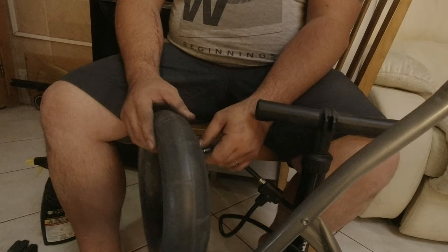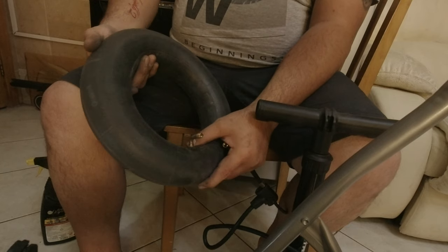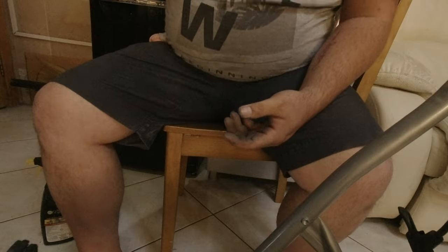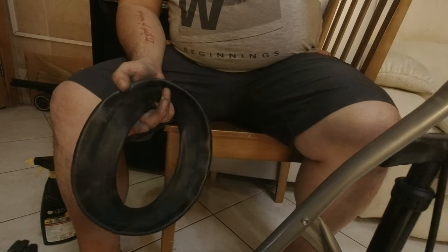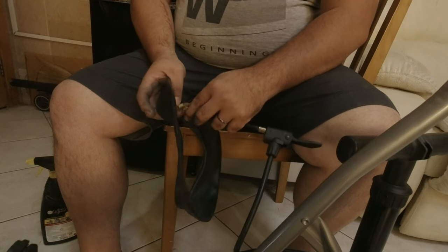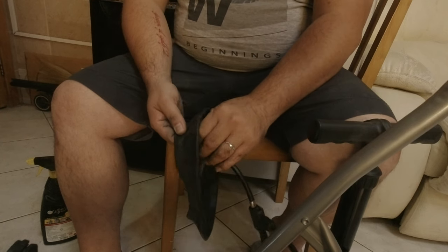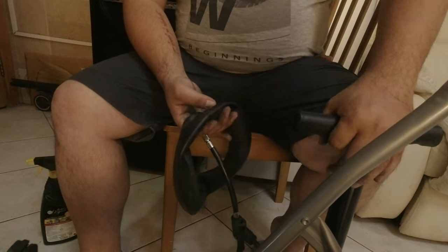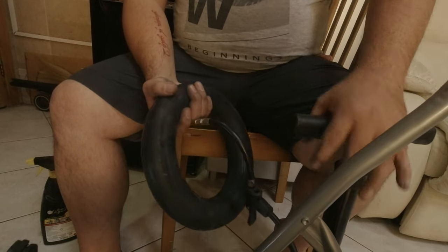Experts usually submerge the inner tube in water or put soap around it to see if there are any bubbles from airflow — that would indicate the leak. We're in a hurry and I haven't slept yet, so we won't do all that. We'll just use a new tube. It helps to put a little bit of air into the tire first so you can mold it in the hub — that way it won't get pinched. A pinch puncture happens when part of the inner tube gets pinched inside the rim, causing the air to leak out. We don't want that.